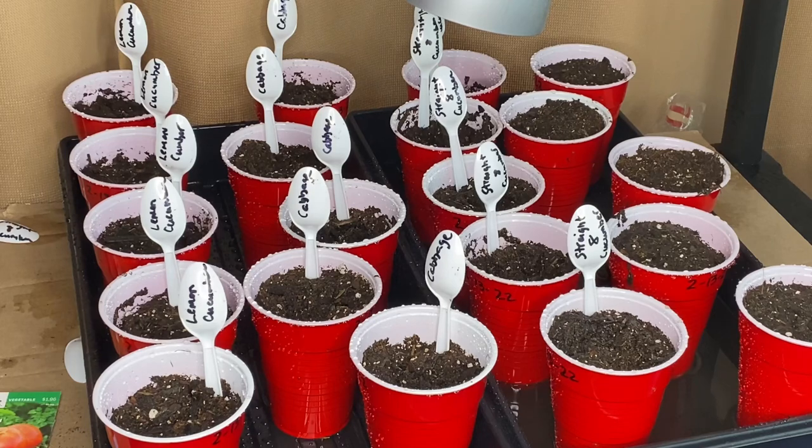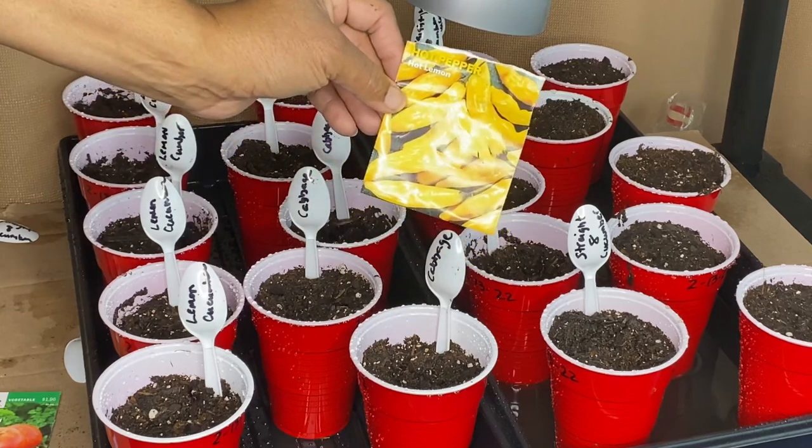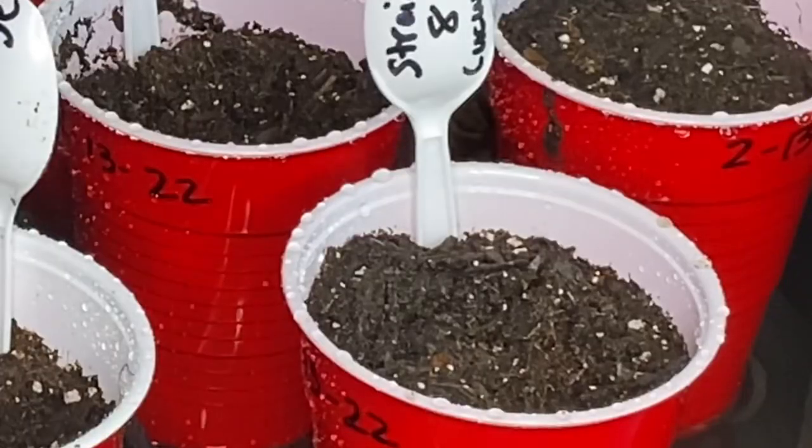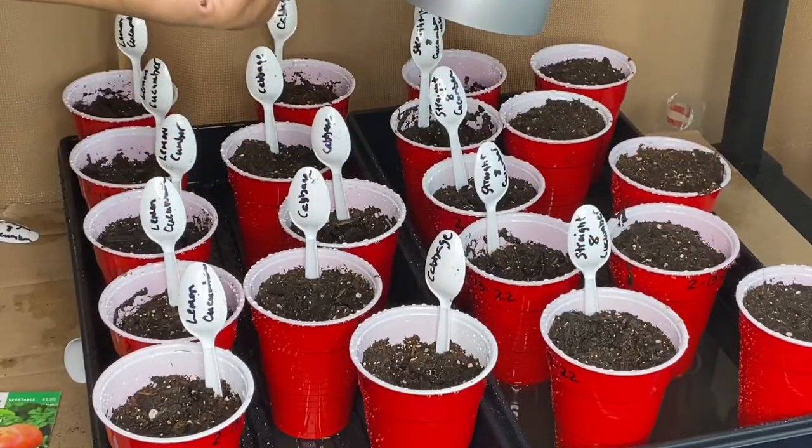Last on the list will be the hot pepper, hot lemon. These look so good — this is what they look like. Very, very tiny seeds.